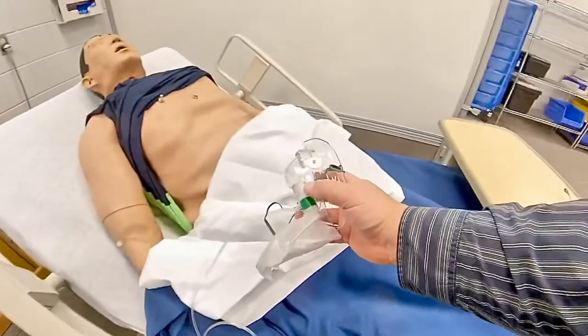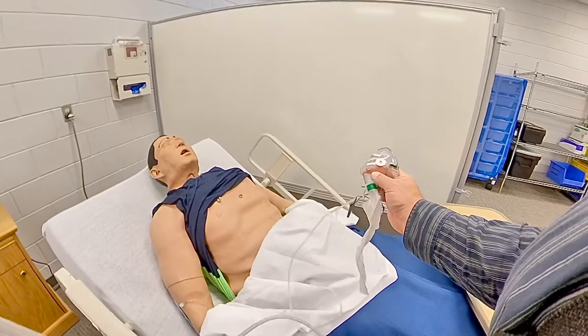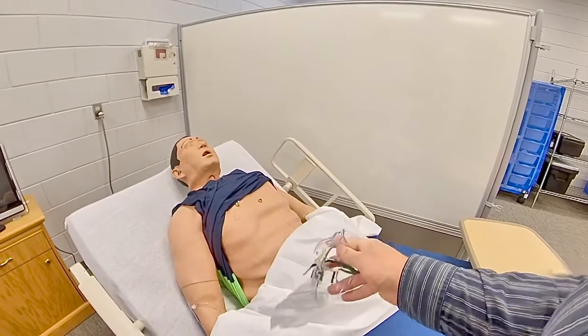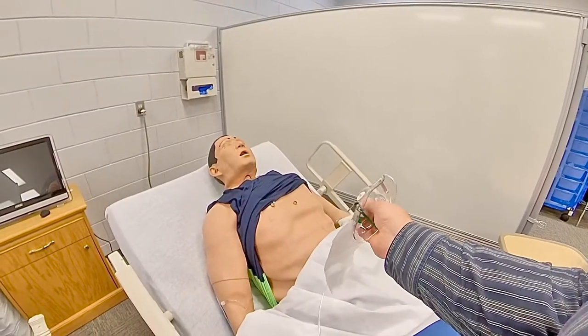Now, when I look at the mask, I should begin to see it inflating. To get this to inflate completely, I take my thumb and put it on the inside there to close off that port.